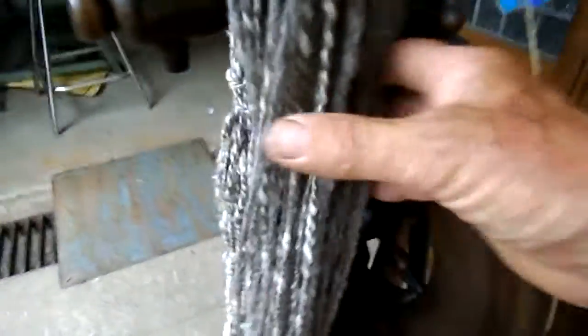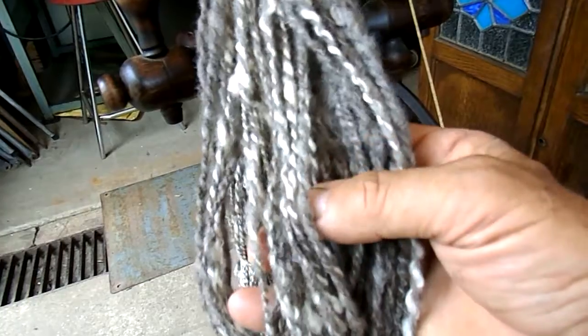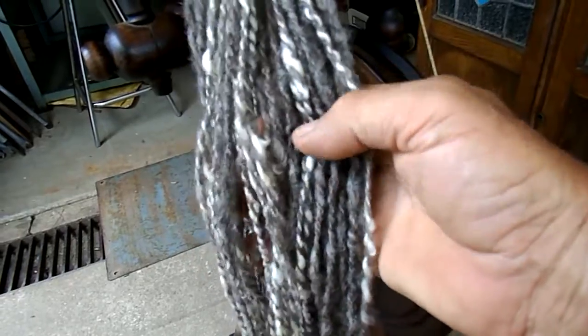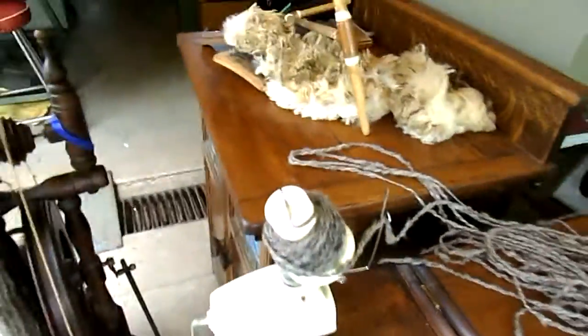Right, now here we are. The fleece. She's all washed and looks lovely and soft. That's just absolutely gorgeous and smells fantastic. So what we're going to do now is we're going to put her on a ball winder and make a ball out of it.